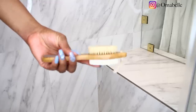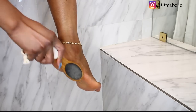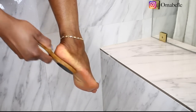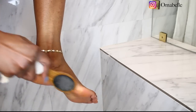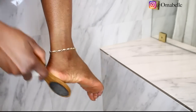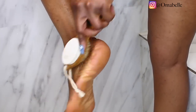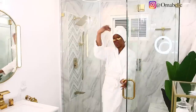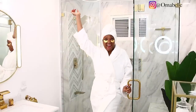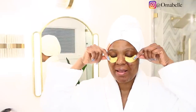I went ahead and took my bath, using my Summer's Eve for down there. I also love to go ahead and brush my feet with this tool — I even forgot what it's called — but it helps a lot with exfoliating the dead skin under and around my feet. Once I'm done I feel so good.